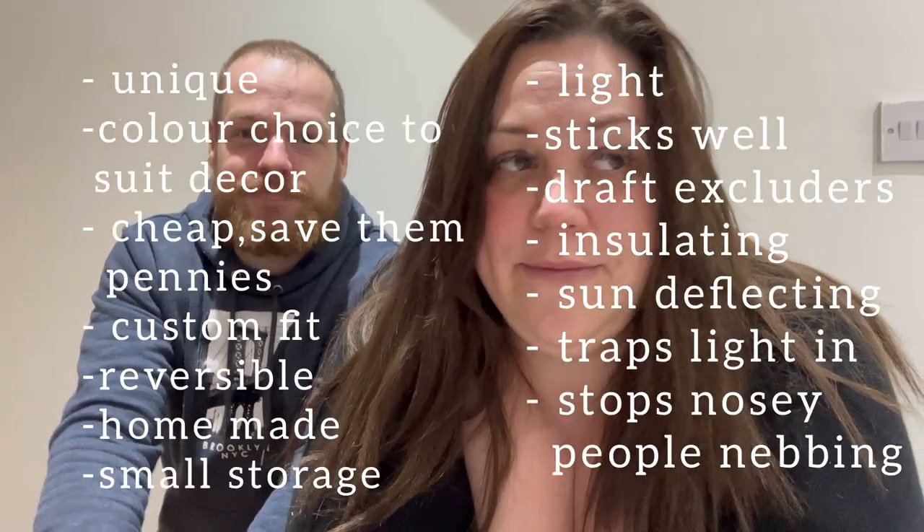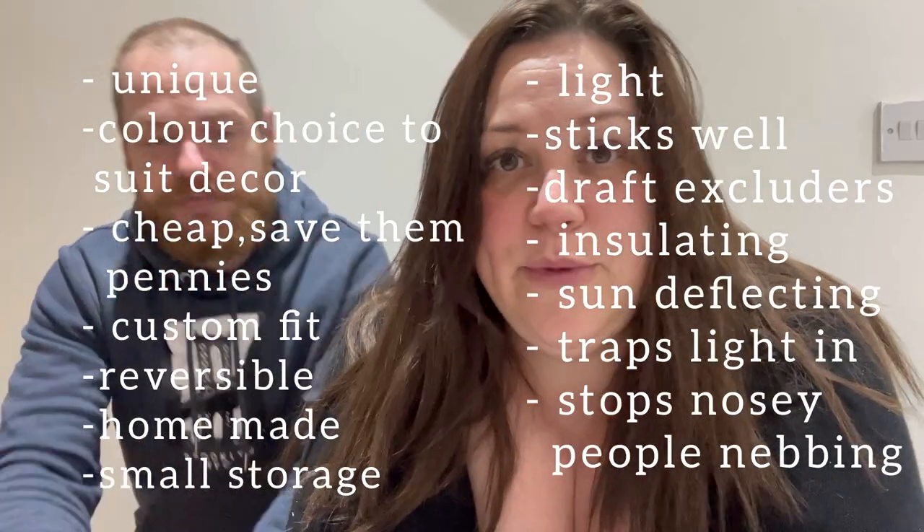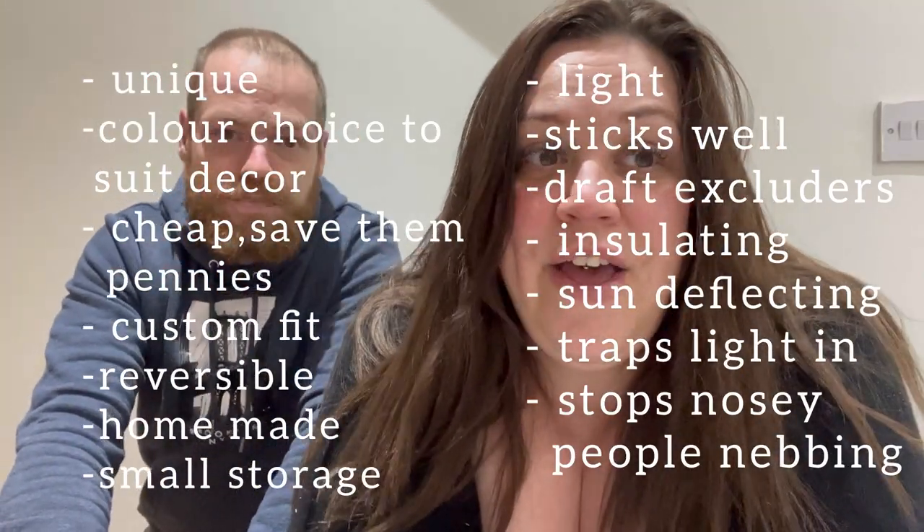We struggle to buy things for ours because it's an old van — modern stuff is just designed for new stuff, so you have to make it. She's done a right good job actually. It looks brilliant, to be fair. I mean, it took all day to make one blind, but it looks brilliant. Well done, love. I like that when you make them yourself, you can customise them — whatever colours, reversible, whatever size. So do you know what? Just give it a go. What's the worst that can happen, really?